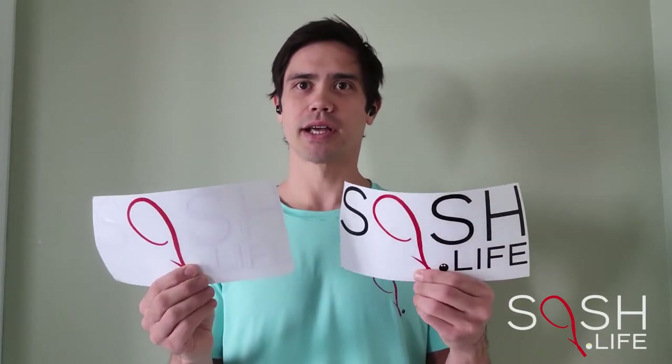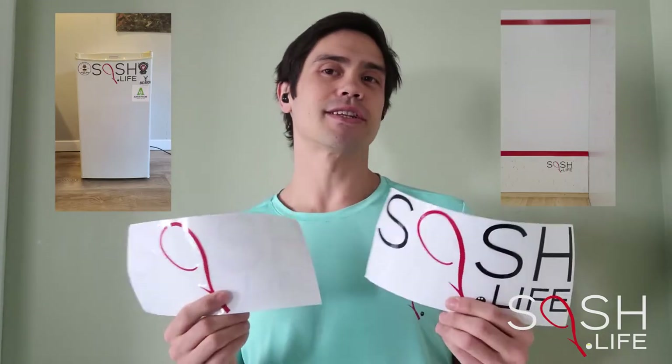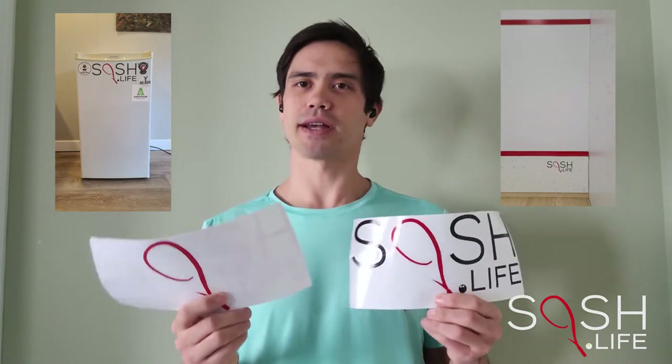Hey fellow squashers, Jeff here from Squash Life. Just shooting a quick video tutorial for you today to show you how to put on your new Squash Life stickers. They are die-cut so they look great on windows, they look great on fridges, and even the tin at your club. Stay tuned as the procedure will be the same for any of those applications.